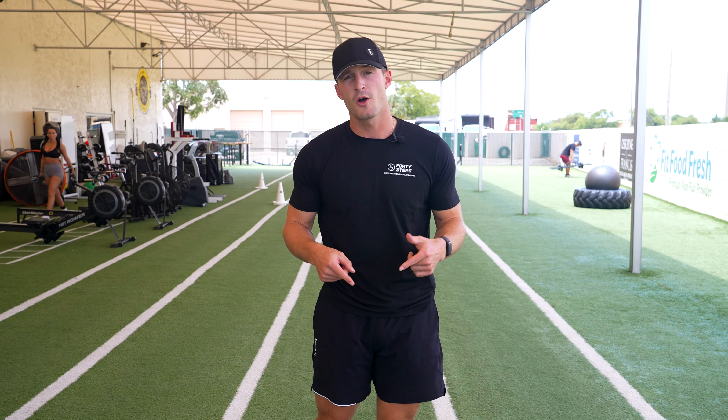If you liked that video and found it useful, please like, share, and subscribe. If you have any questions, please leave those in the comments below. All these demo videos are part of our online personal training workout programs, so if you're interested or just want to book a free consultation, click the link below.